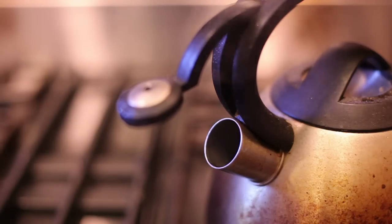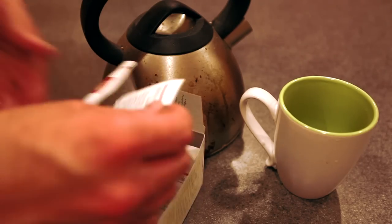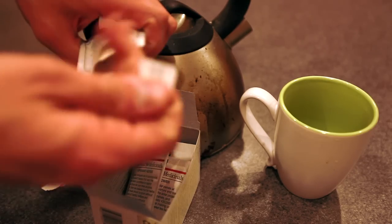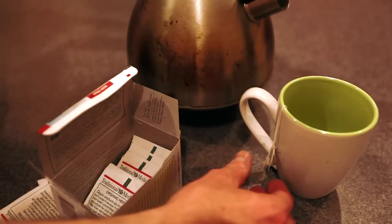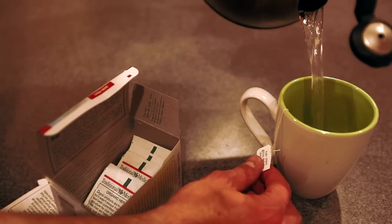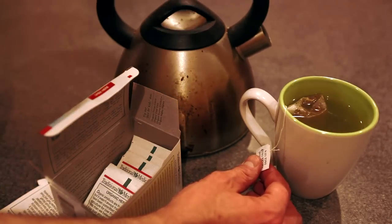Once it comes to a complete boil, you're then going to turn off the heat and remove it from the stove. After that, we're going to take our tea bag out of the box, open it up, remove the tea bag, and place it in our cup. Once we have that in our cup, we're then going to take our boiling water and pour it over top the tea bag, making sure the tea bag gets fully submerged into the boiling water, giving it an opportunity to diffuse into the water.